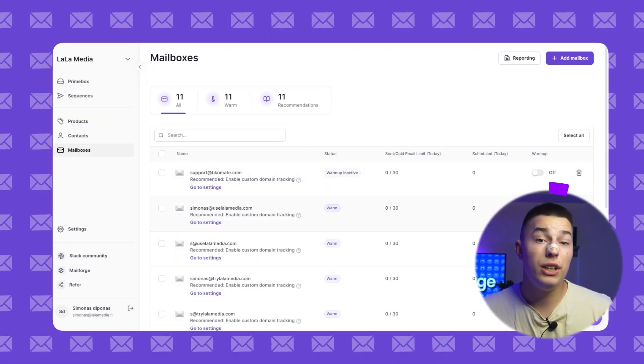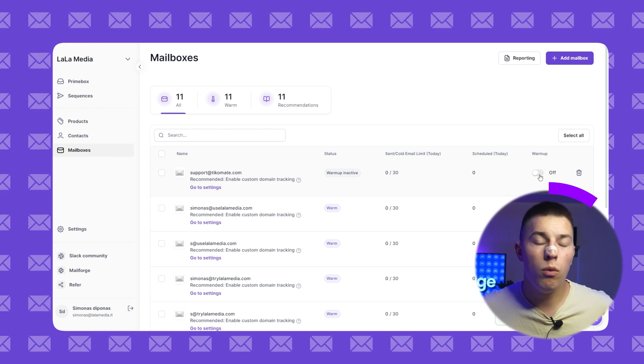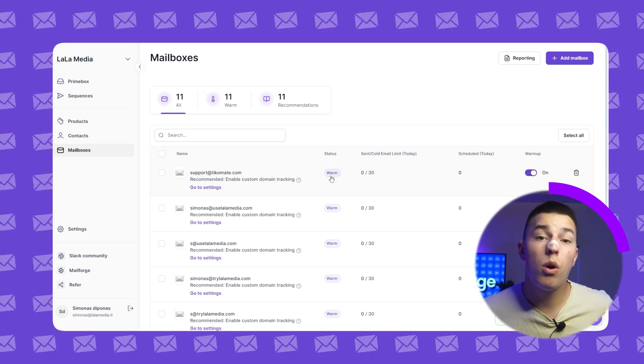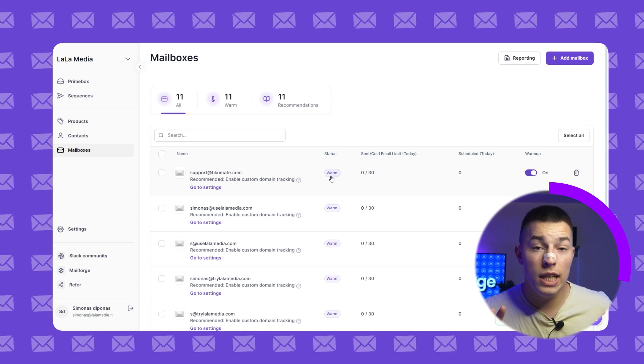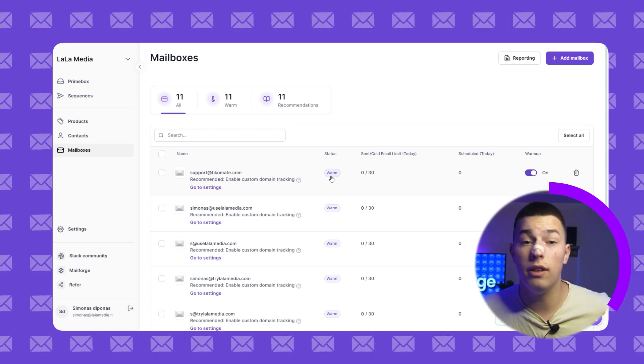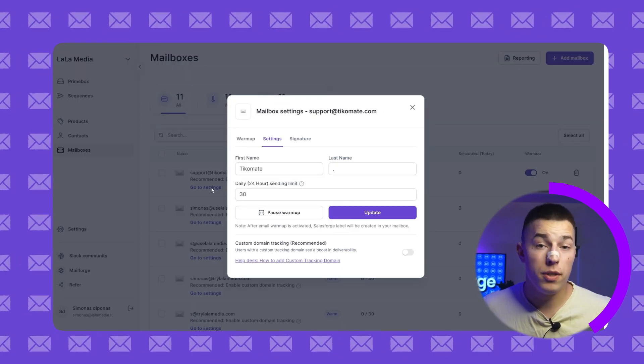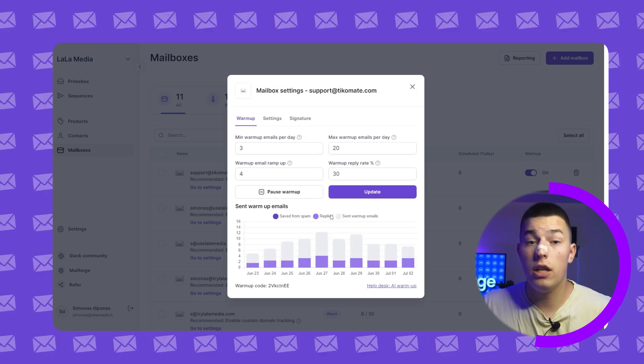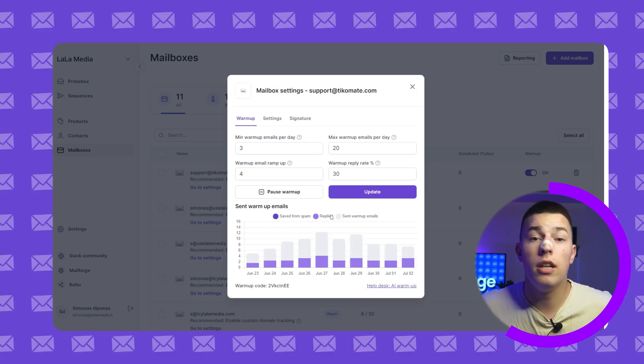The next step is to enable warm-up. Simply toggle it on by clicking here. Warm-up should be on for as long as you're sending emails, and you need to warm up your mailboxes for at least 14 days before sending any cold email. If you want to change any warm-up settings, just click go to settings and there you'll be able to increase or decrease warm-up emails or pause it entirely.